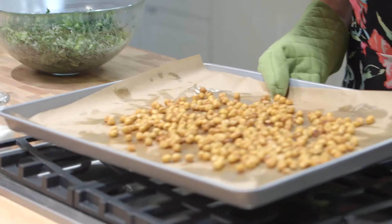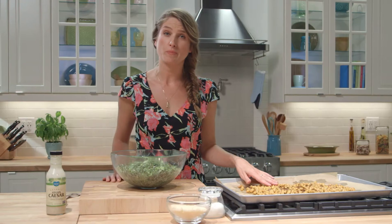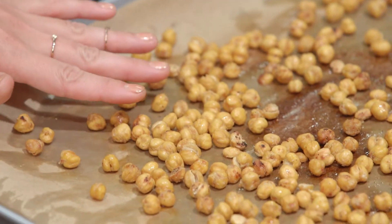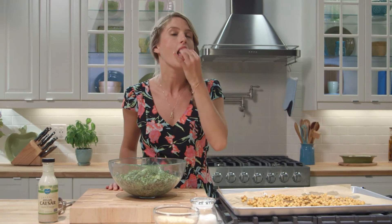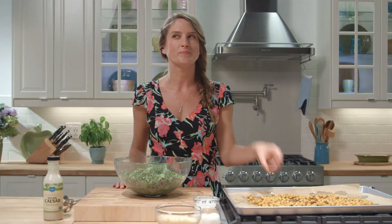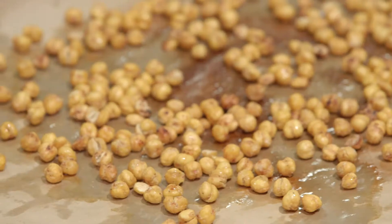Our chickpea croutons should be nice and crispy by now. They actually get crispier as they cool, so let them sit for a bit before adding them to your salad. Try really hard not to eat them all — trust me, this part will take tremendous willpower. Not happening. I'm gonna eat them all.